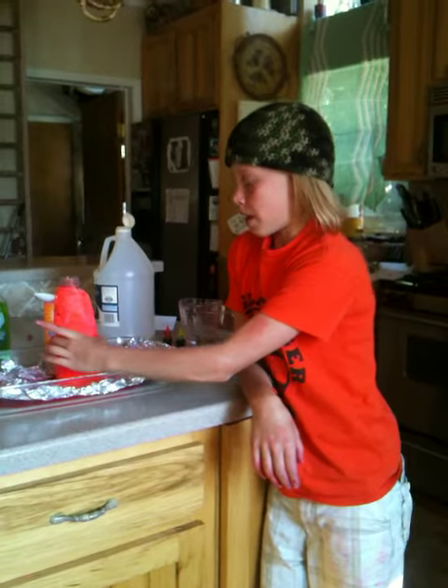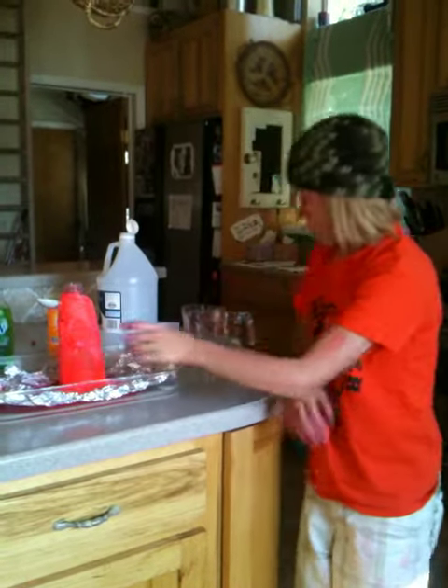First, you take a bottle like this and wrap it with play-doh or dough. Then you take warm water and fill it about half way.